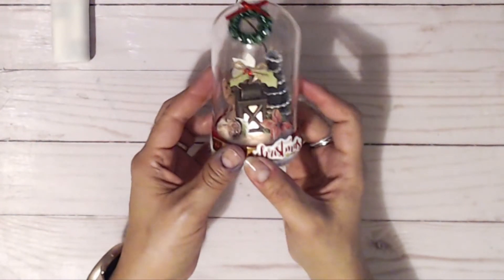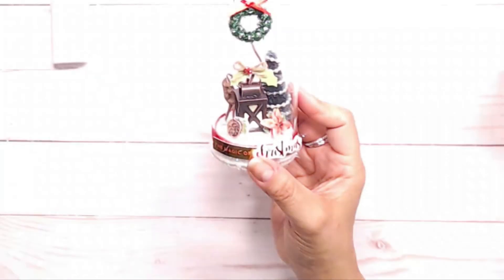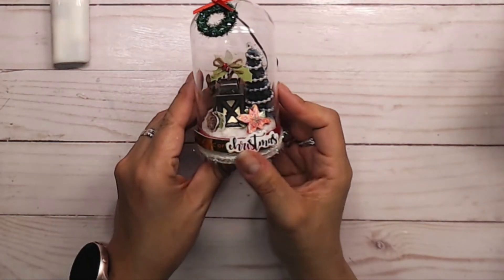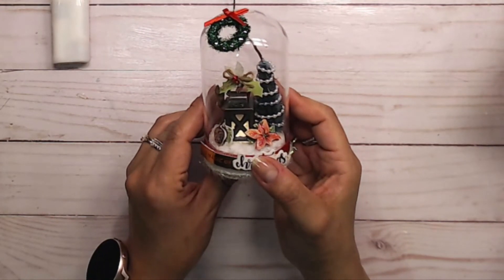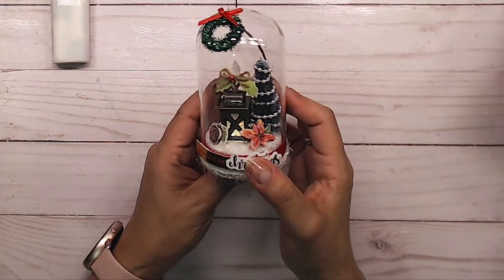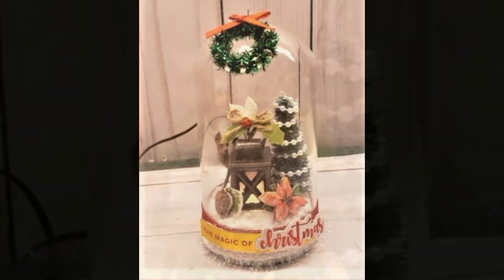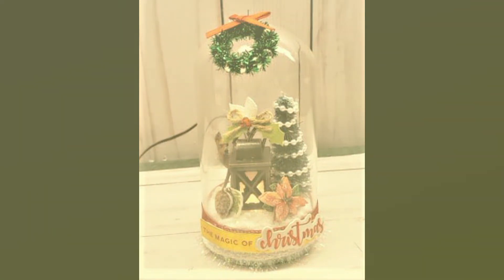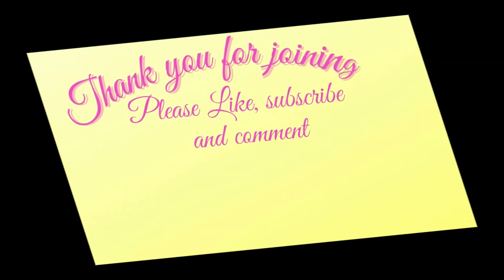Thank you guys so much for joining me. I have the links down below, so go ahead and visit Rosa and Kimmy's YouTube channels to see what they created today for the 12 Days of Christmas. Thank you all so much for stopping by — take care and I'll talk to you tomorrow. Don't forget to check out my playlist for the 12 Days of Christmas 2019 and 2020 for more crafty Christmas ideas.